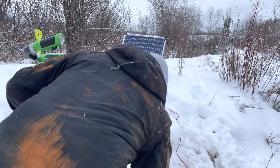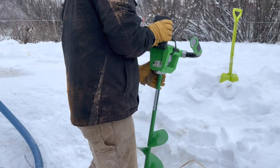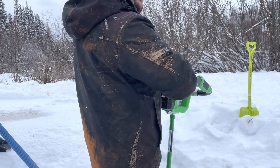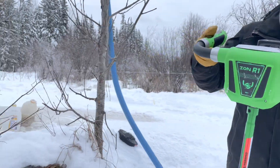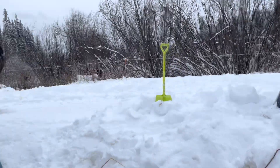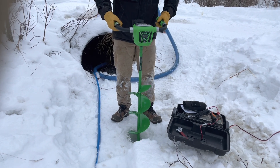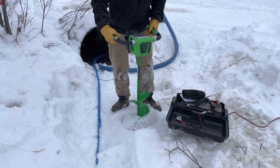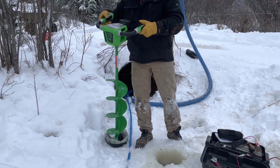Dallas is going to try out his Christmas present. What did you get? An Ion R1 — first generation. Pretty sweet. That was quick. Yeah, that was a lot of ice. Now to get the water pumping.